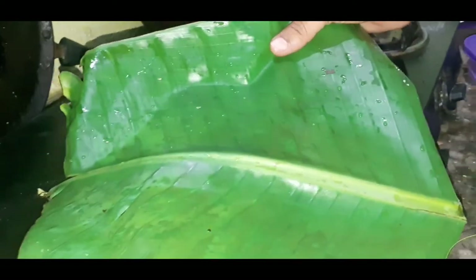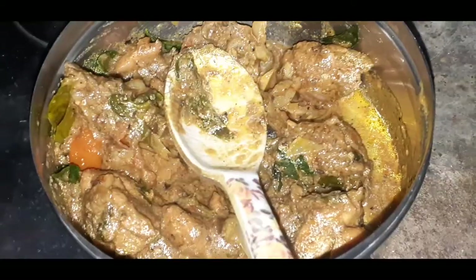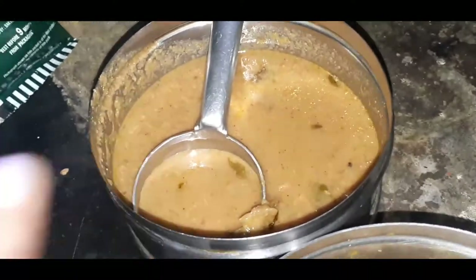Let's put it in a little bit. It's so good. So now we have to add chicken gravy. Then we have to add parotas — two parotas. Let's put it in a little bit.